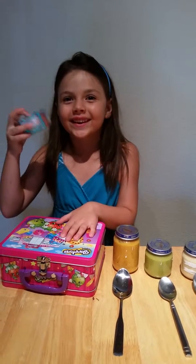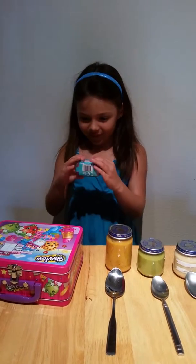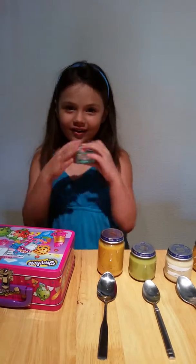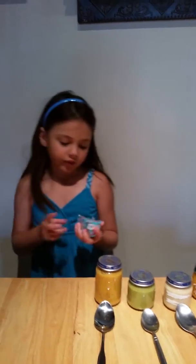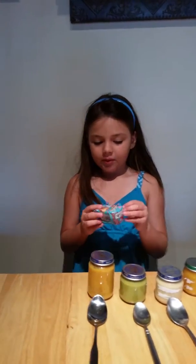Season 3 Shopkins! That's random. It's a season 3 Shopkins basket. If you're new to Shopkins, these are season 3 Shopkins. They have season 1 and season 2. These are new updated Shopkins and I like them because they're like a teal color.